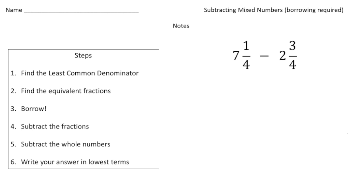The first problem we have is seven and one-fourth take away two and three-quarters, and I've given you a little checklist on how to do this type of problem. Step number one and two is we need to make sure that when we subtract the fractions they have the same denominator, and in this case they do.